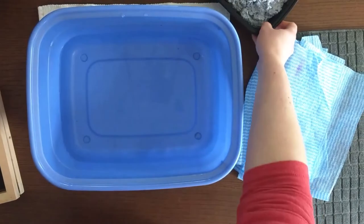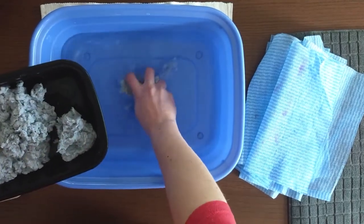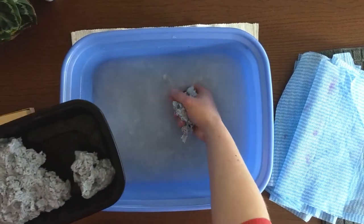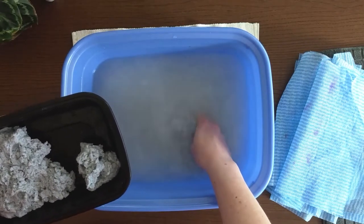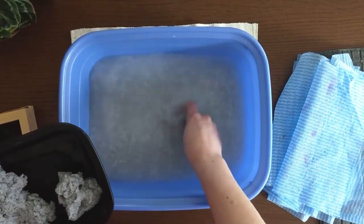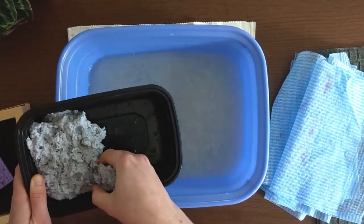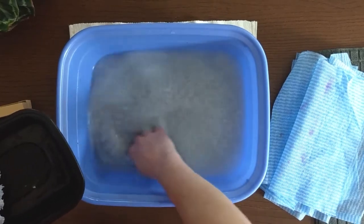To get started, take some of that nice pulp and just grab yourself a handful. We're going to get that going into a slurry in our water. You're going to want to put quite a bit in. The amount of pulp you put into your water to make your slurry is going to directly affect how thick your paper is, so it's one of those things you experiment with. See what kind of thickness you like. All I'm doing when I'm putting this in is just breaking it up with my fingers — you just want to nicely disperse that paper pulp with the water so it's not lumpy.